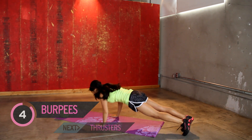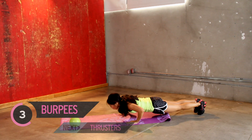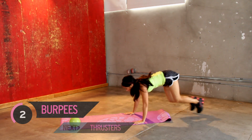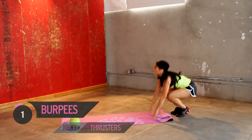So jump up, bring it down, push up, join in, four more. Keep going. You got it, last two. One more.